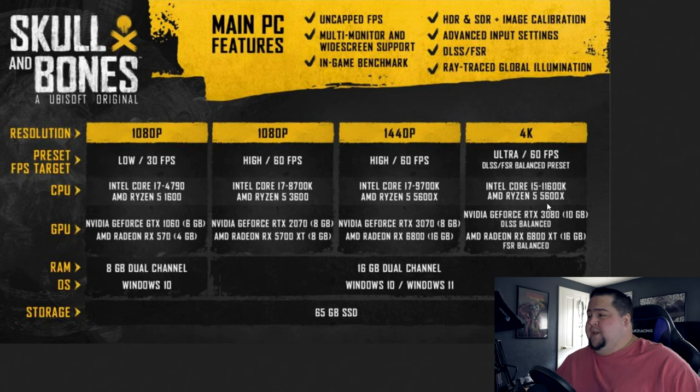For 4K Ultra, they say an i5-11600K or Ryzen 5 5600X, with an RTX 3080 with DLSS on balanced for NVIDIA, and an RX 6800 XT with FSR on balanced for AMD. I'm hoping my 3080 Ti might just nudge that up enough to run it with DLSS on performance mode, especially if I disable ray traced global illumination. I would hope to be able to run the game at native or with DLSS on performance if ray tracing is turned off.